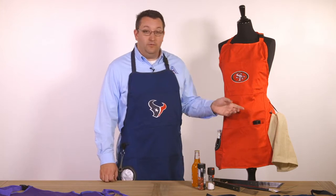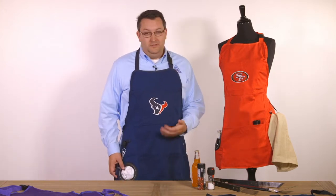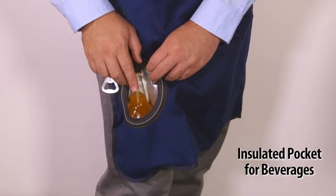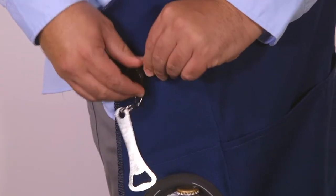It also has a cord here on the side for your towel. One of the best features of this apron is the insulated pocket for all of your beverages, as well as a retractable bottle opener.